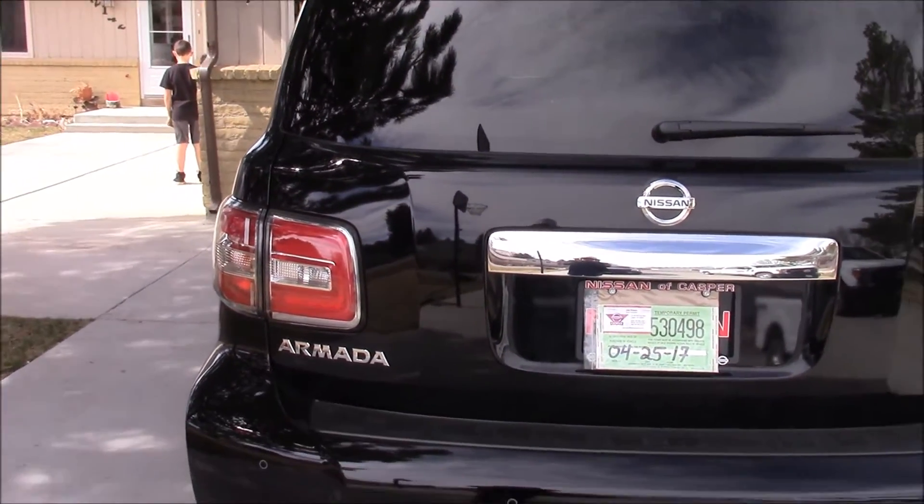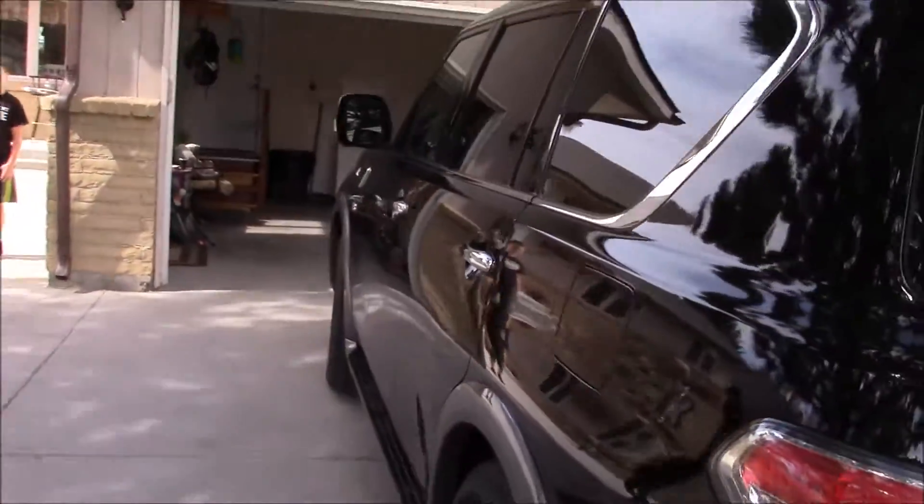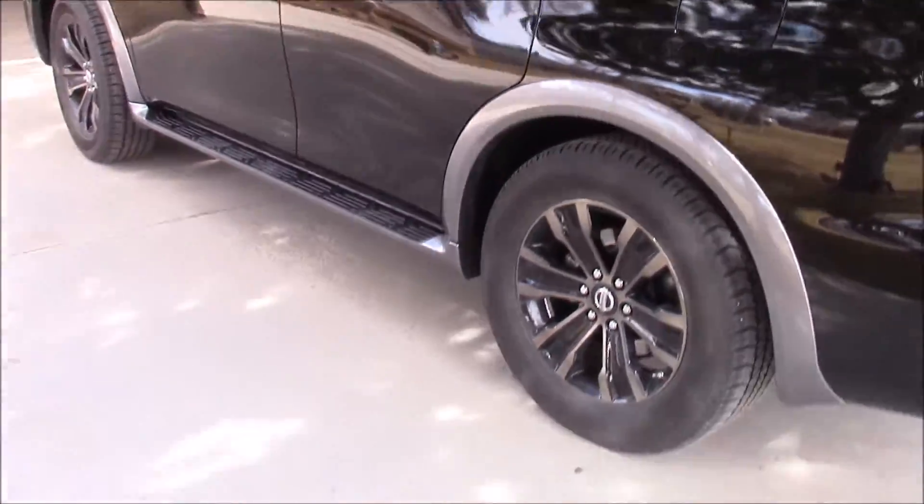Hey everyone, this is CLS11 and my family just picked up a 2017 Nissan Armada Platinum. I'm going to give you a quick look at it today and show you some of the cool features.